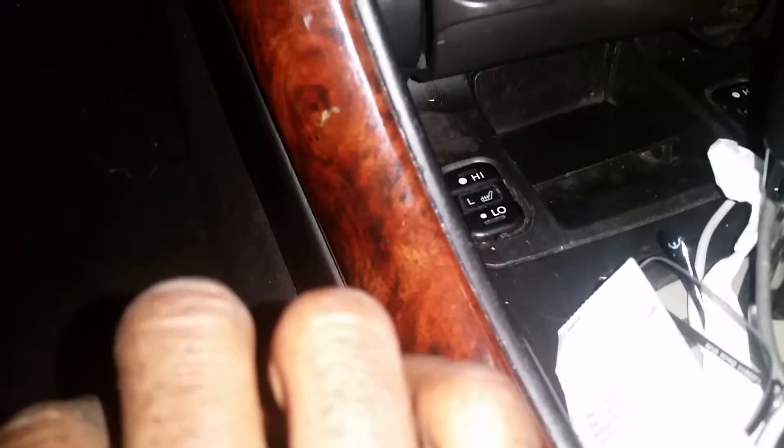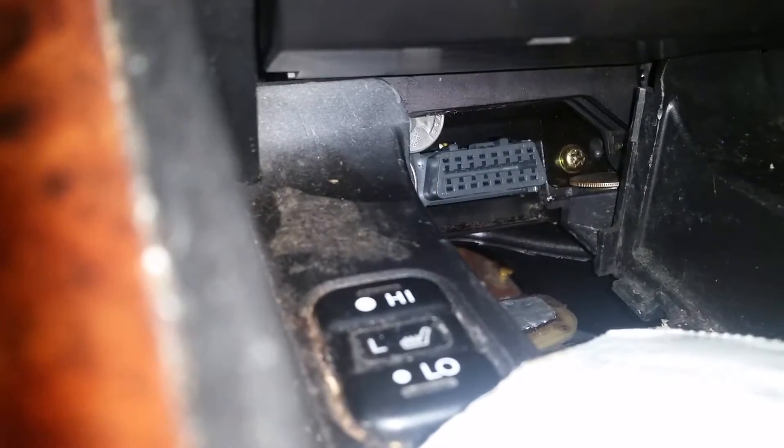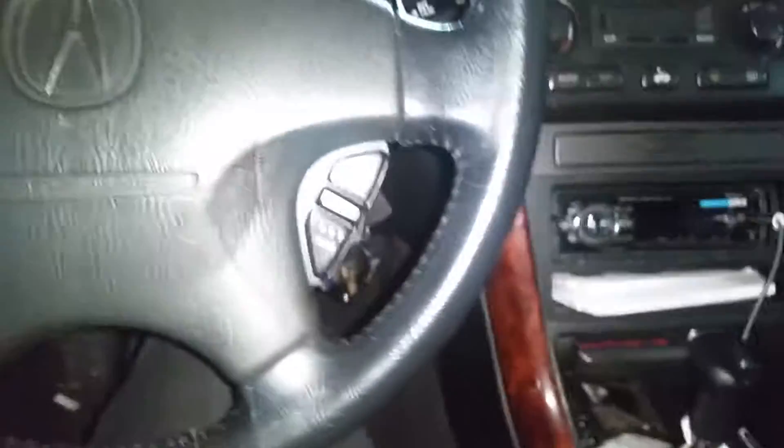It sits in there like that — I didn't put it back flush, so pop this off. Then it's right up under there hiding. Excuse the mess, but for those people who have a hard time trying to figure it out, there it is.